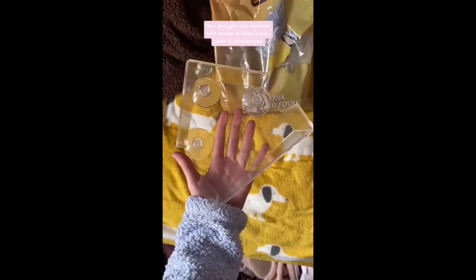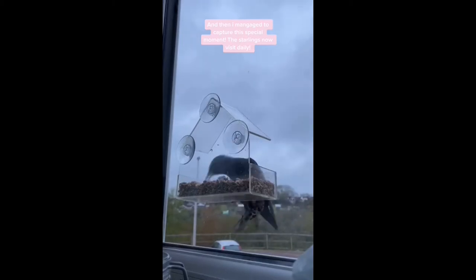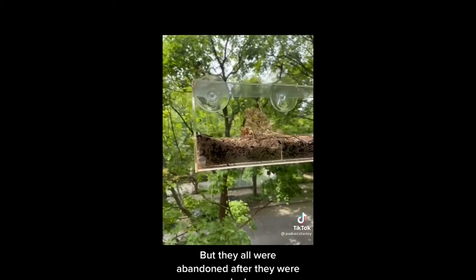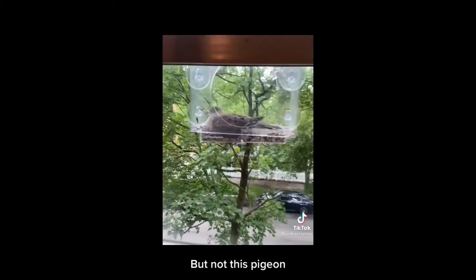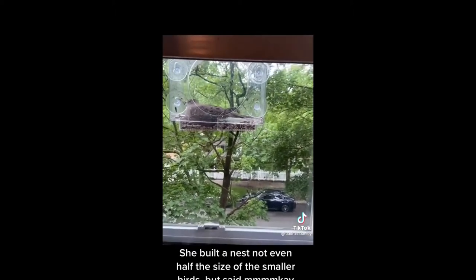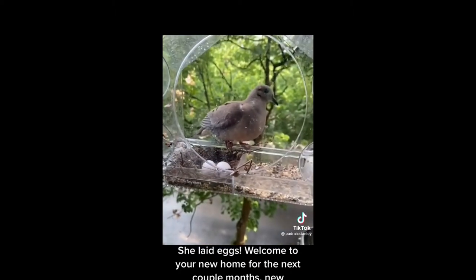I love birds, so I bought this window bird feeder and filled it with seeds and mealworms. It took a while for any bird to come, but I stayed hopeful and kept refilling the feeder, and then I managed to capture this special moment. These starlings now visit daily. The birds started to build nests in my window bird feeders, but they were all abandoned after they were nearly done — I guess it was too open or they got scared off. But not this pigeon. She built a nest and laid eggs. Welcome to your new home for the next couple of months.